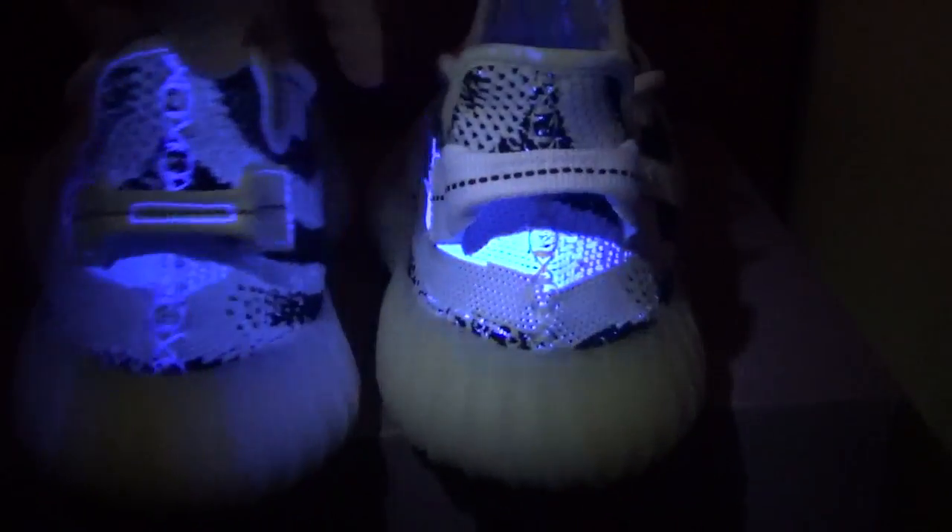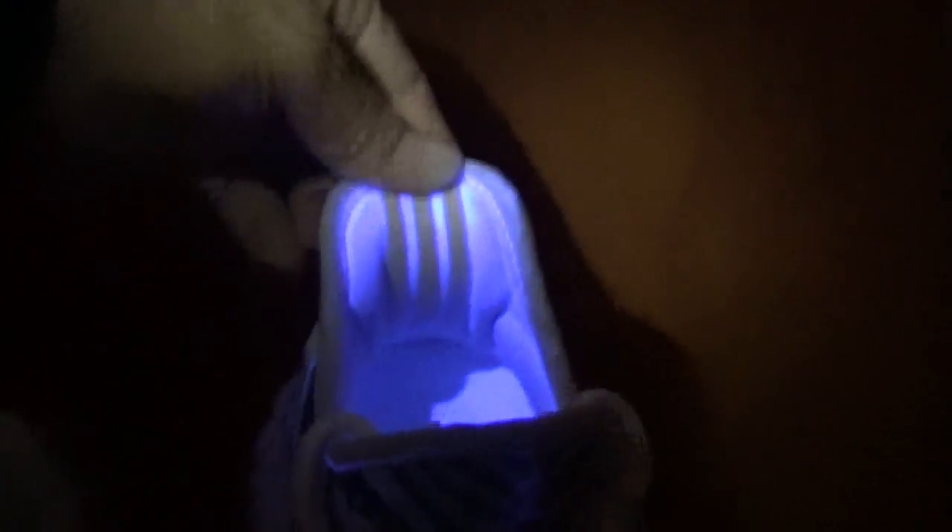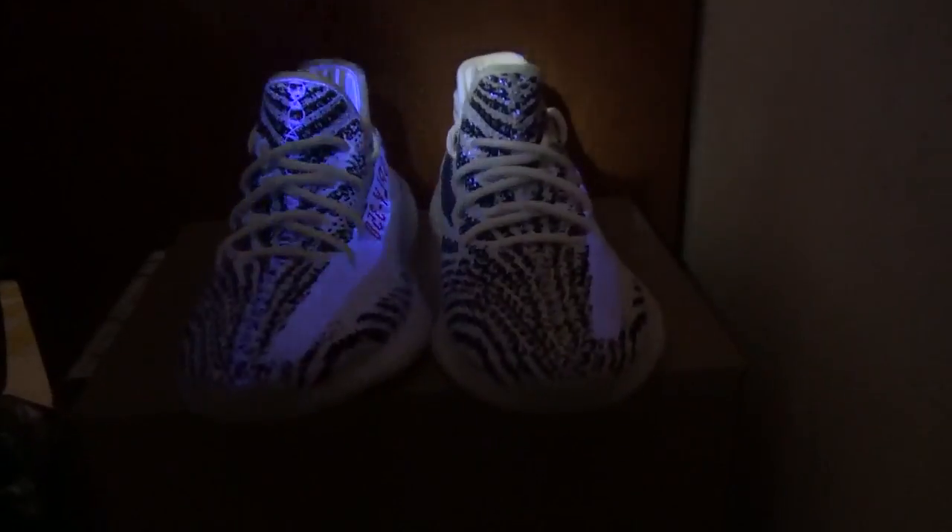Right now let me show you this part here. You can check our shoes — even these lines can glow, but this other pair cannot. Okay, that's all. Our shoes are perfect, right? Thank you for watching, see you!